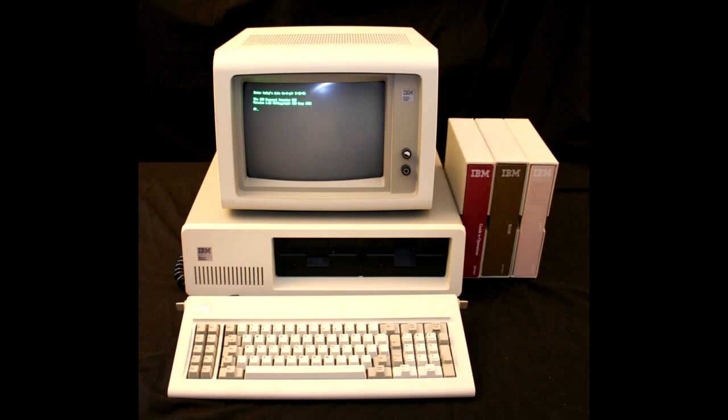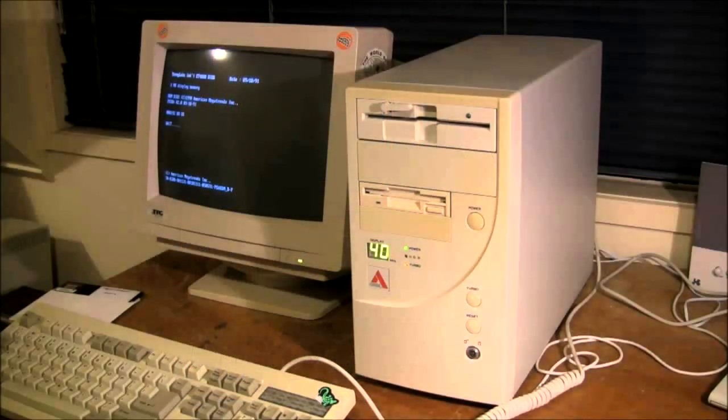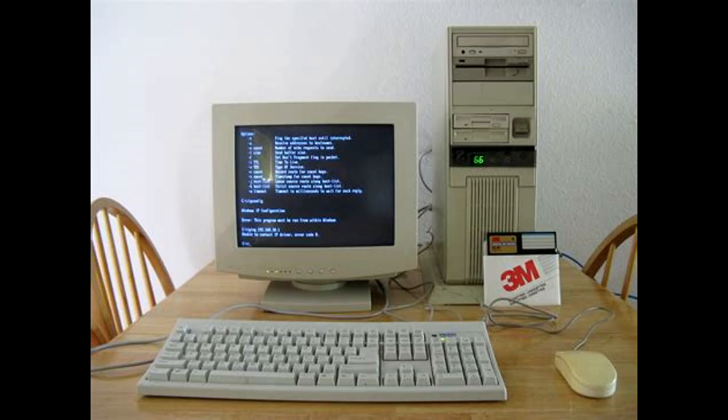The first IBM PC was built with a beige case. When PC clones started to appear a few years later, they were also beige. Beige was your only option.